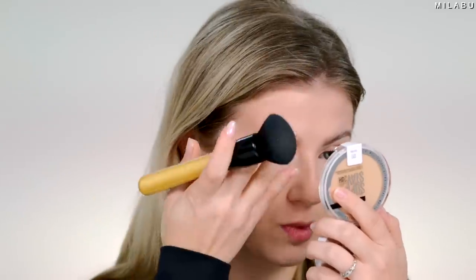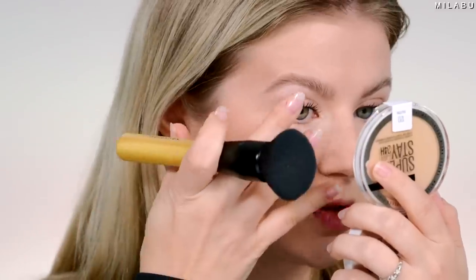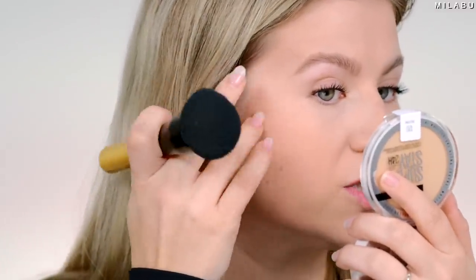Their applicator, not great — it's very patchy. But with the brush, it's really stunning. Not buffing it on — stamping it on. It's still very dry though. And I'm not seeing how they're saying it's a soft matte finish. This is a full-blown matte finish. That texture feeling is really tight around my mouth and jaw area on both sides.